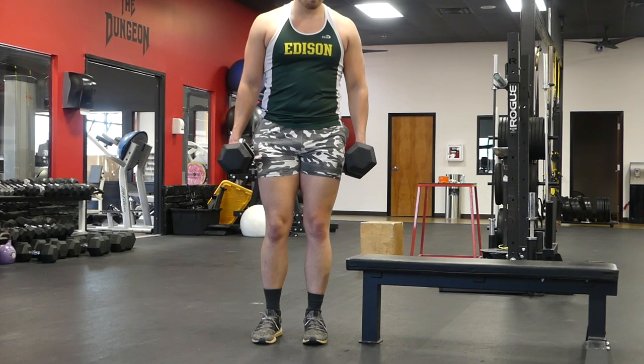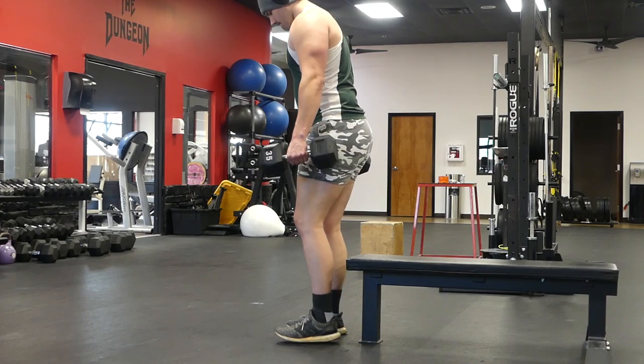This is the dumbbell suitcase squat. Go ahead and select your weight and hold it like you would a suitcase.